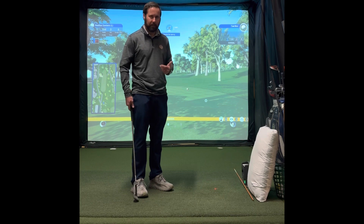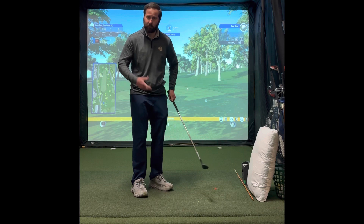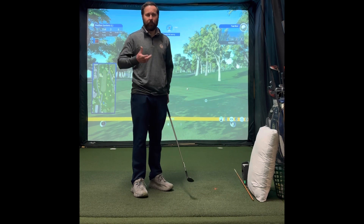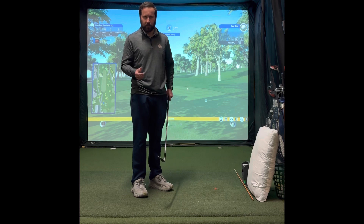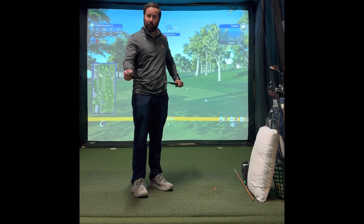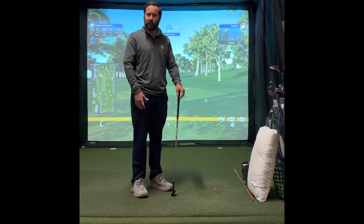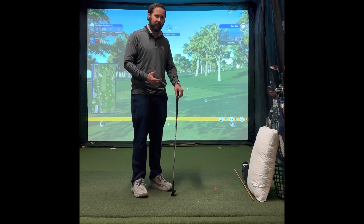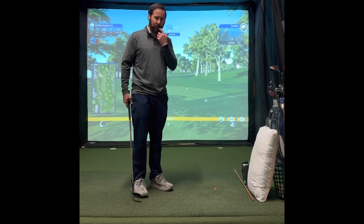One of the things that most people do when they chip is they flip their wrist. They come through and just try to flip their hands at the golf ball, thinking that's going to add loft and help the ball get in the air. What it actually does is cause you to hit the middle of the golf ball with the bottom of the club — the ball comes out rolling really hot across the green and never really gets in the air. Very inconsistent way to chip.